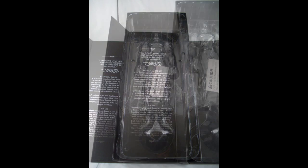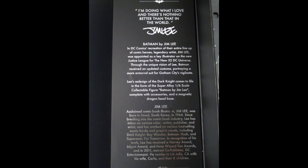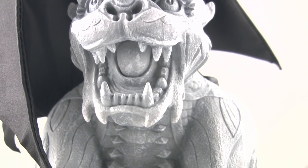So yeah, first time Chogokin maker Play Imaginative is apparently really known for vinyl and sort of designer style toys. This is their first entry in the Chogokin market, and apparently they got the DC license.